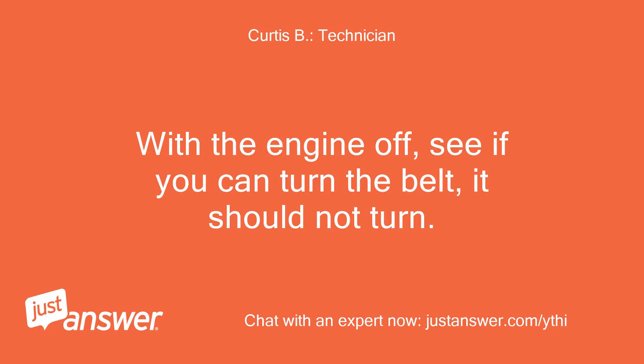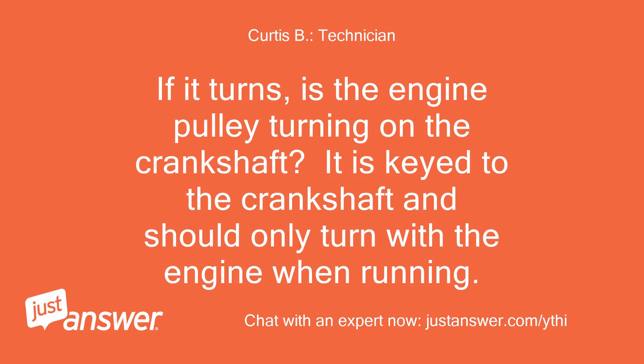With the engine off, see if you can turn the belt — it should not turn. If it turns, is the engine pulley turning on the crankshaft? It is keyed to the crankshaft and should only turn with the engine when running.